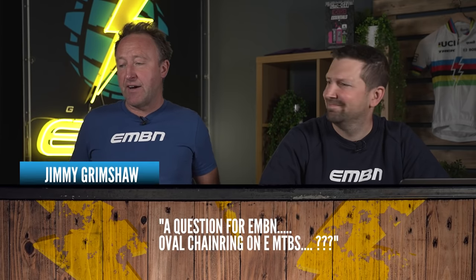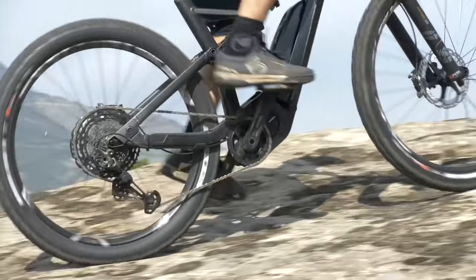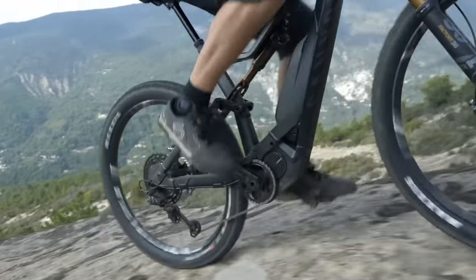Moving on to the next question from Jimmy Grimshaw: oval chainrings on EMTBs. I actually rode a Biopace chainring back in the 1980s on my Specialized Stump Jumper. On a standard bike you have a fixed front chainring always in the same relation to your crank, and an oval chainring is designed to give you power at the 12 o'clock position. On an e-bike, you have a front freewheel, so that chainring changes orientation to the cranks every revolution — meaning absolutely no gain from running an oval chainring on your e-mountain bike.